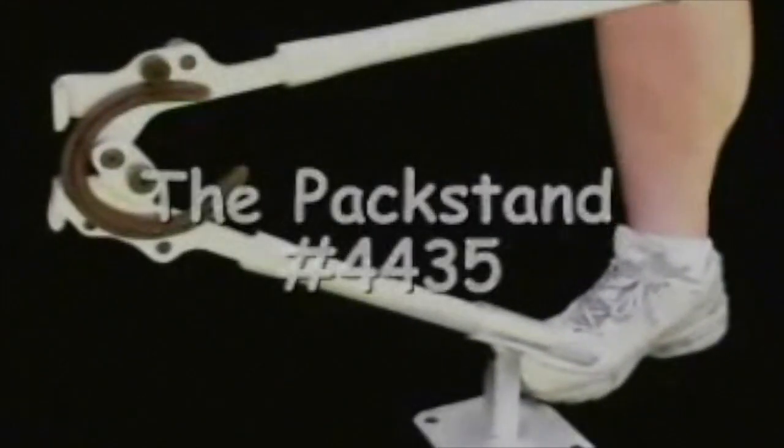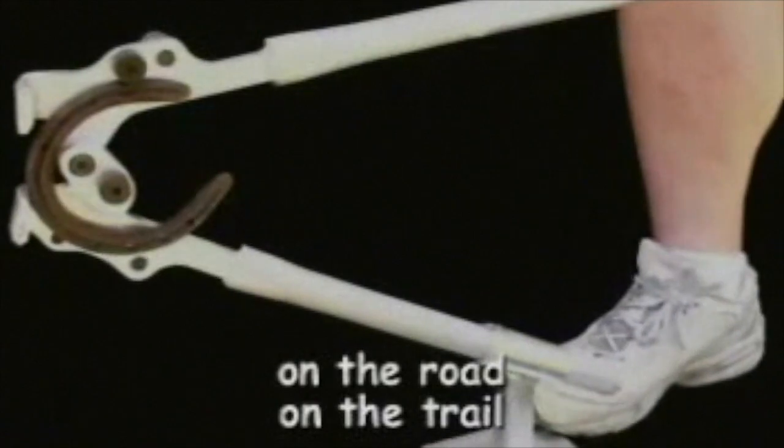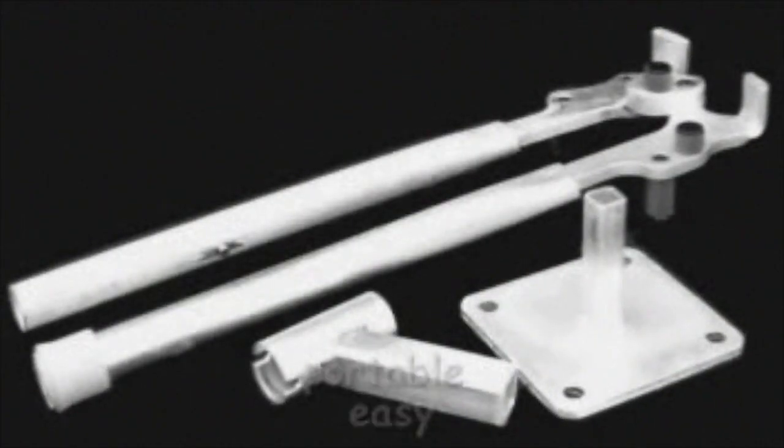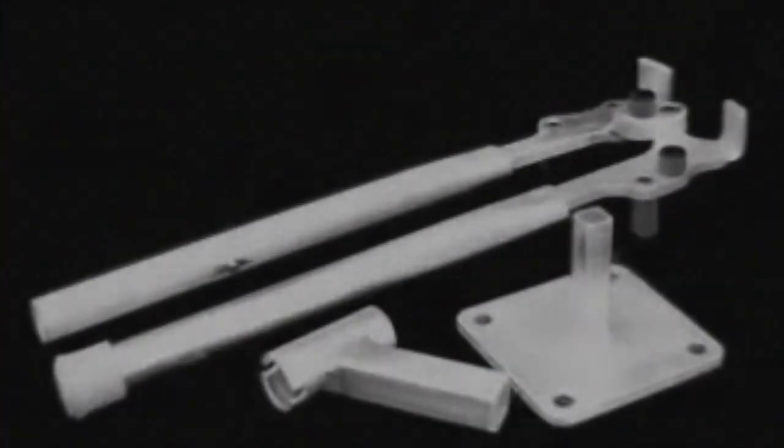For those who pack, we have the pack stand. Braced with one foot, you can easily operate the Shoe Master or the Pocket Anvil on the trail. Easy to pack, you can use it when you need it most — on the trail.